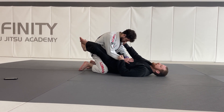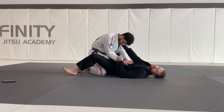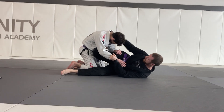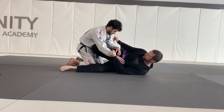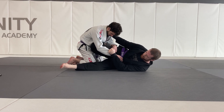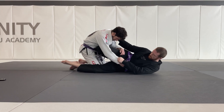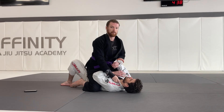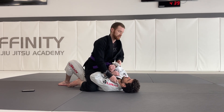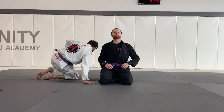Step number two: I'm now okay to open my guard and turn to my side to get my knee shield. Once I have my knee shield, my top foot is going to hook around my partner's waist nice and tight. Last but not least, I'm going to use my legs in a slicing motion to get him into mount. I do my best to keep my grips the entire time, control my partner, and I get an awesome seven points. And that is your scissor sweep into mount.